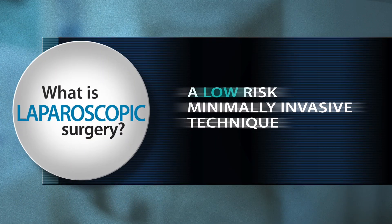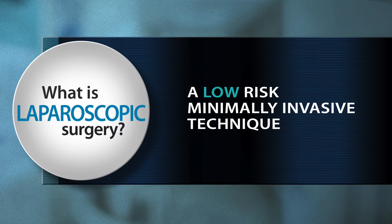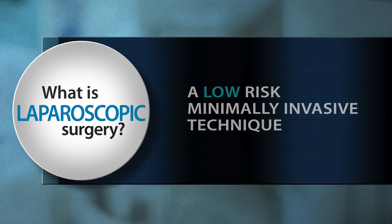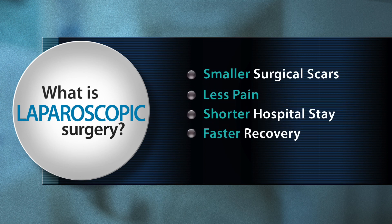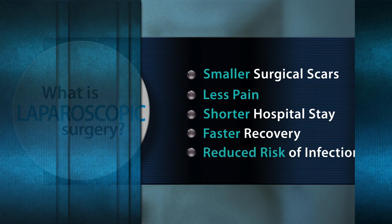Laparoscopic surgery is a low-risk, minimally invasive technique with many benefits, including smaller surgical scars, less pain, shorter hospital stay, faster recovery, and reduced risks of infection.